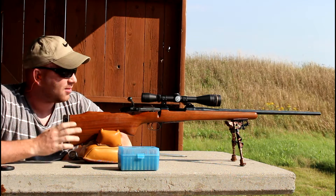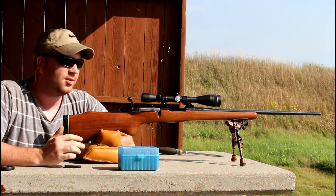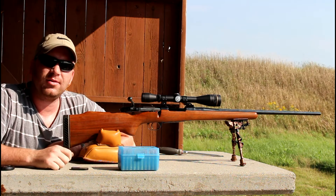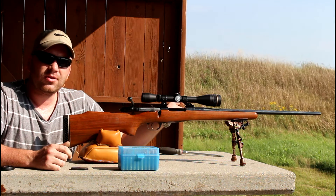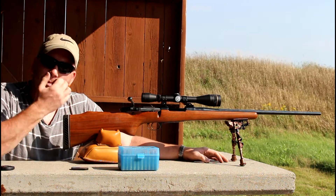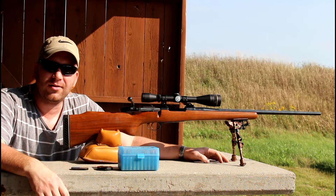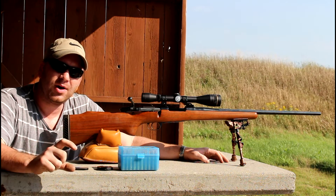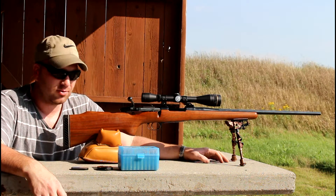I sighted this gun in and walked in four shots — it was looking pretty promising with those 95-grain Noslers I had leftover. Since last time, we basically free-floated the barrel and I ran a little JB Bore Compound through the bore. I didn't do it very much. If you want to do it to your rifle, you can buy JB Bore Compound — the directions are right on the back.